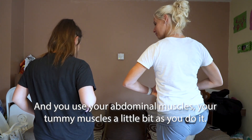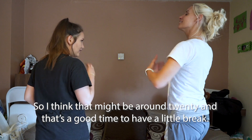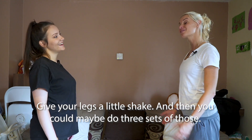You should feel your legs working just a little bit, and you use your abdominal muscles, your tummy muscles, a little bit as you do it. Around 20 reps is a good point to just have a little break, give your legs a little shake, and then you could maybe do three sets of those.